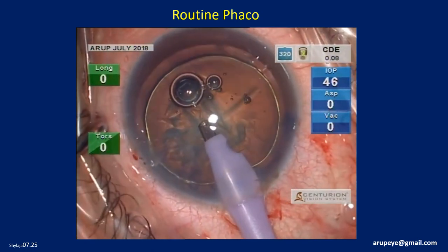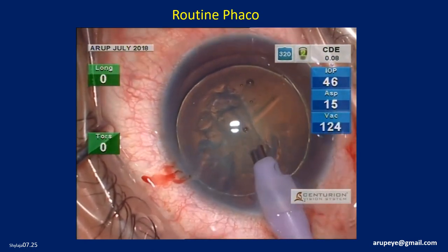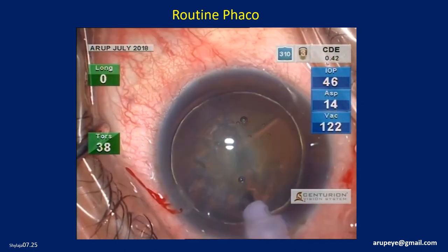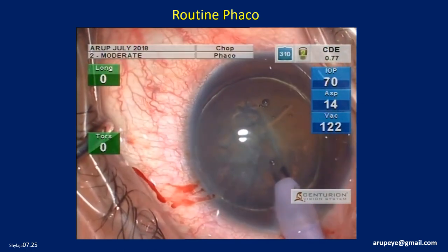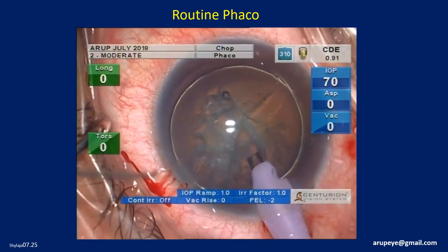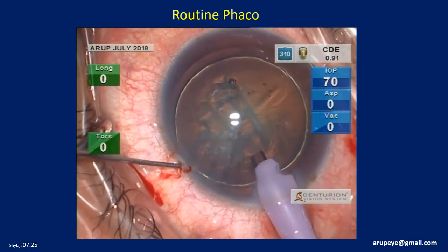Phaco is then initiated with the sculpting settings. This is a sort of warming up before the main game of nucleus management begins. The phaco parameters are then changed to allow safe chopping to take place.